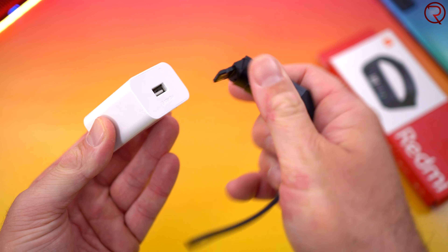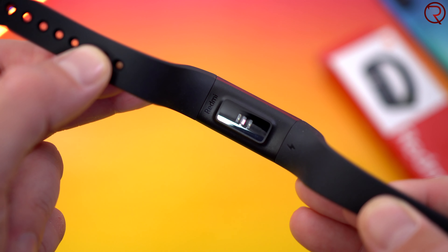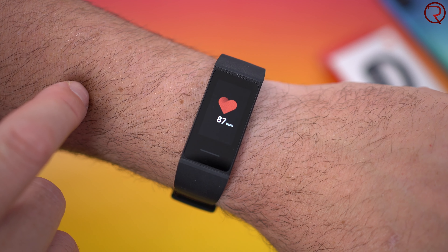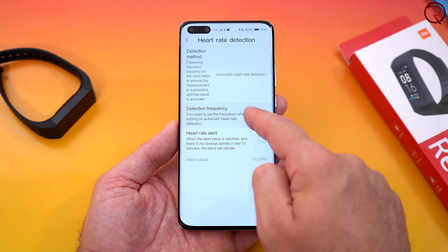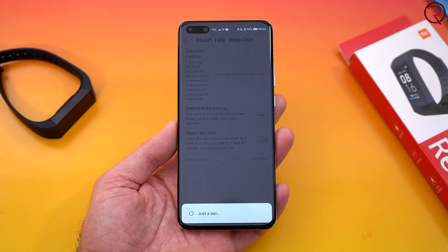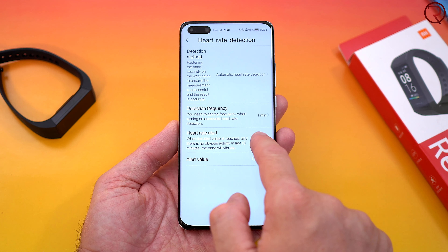On the back we also have a heart rate monitor, so this can monitor your heart rate throughout the day. It really depends if you want your heart rate monitored 24/7 — to do that you basically open the app, and you select however often you need your heart rate to be monitored. Most people are probably going to use this to monitor their heart rate 24/7. Even if you have heart rate monitoring turned off, whenever you're doing any sporting activity — a walk, a run, or a bike ride — this will track your heart rate as well.